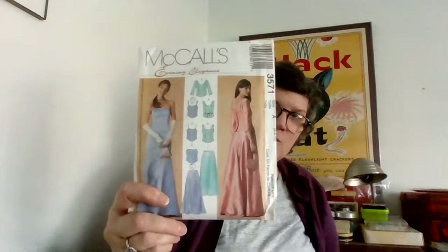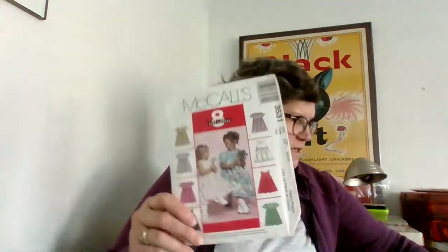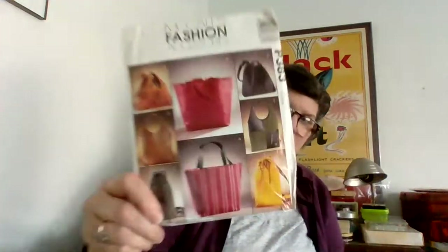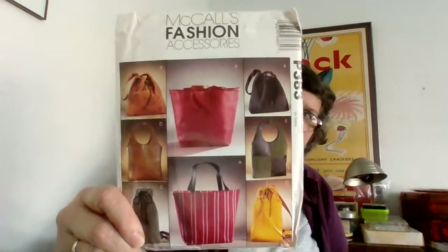Another bag pattern — I sell a lot of these weekender tote bag type things, don't know why. And then here's another one I think we just saw. No line drawing — just what you see is what you get. And another pattern for little gals — here's the line drawing for that one. And another bag pattern — is this Vogue? No, this is McCall's — but totes.